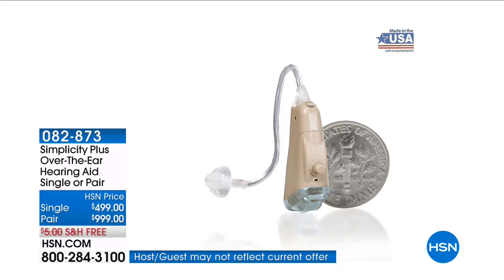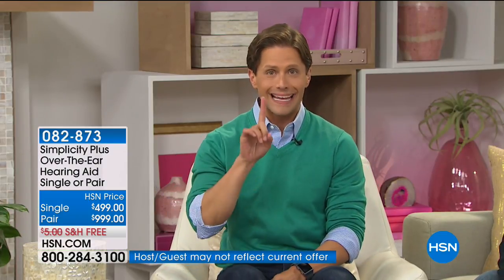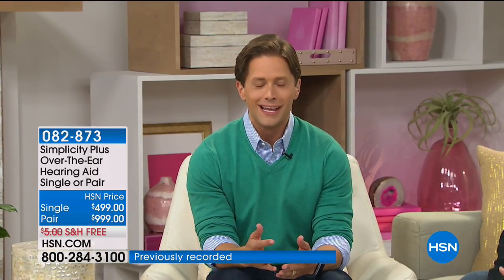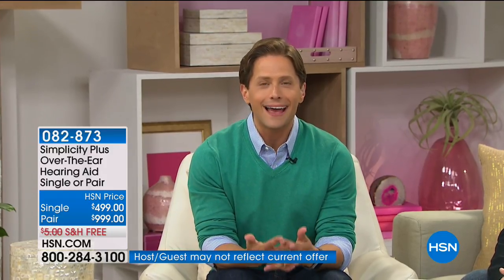You will barely notice that they are there — which is why so many of you have hesitated to get hearing aids, because you don't want people to see them. The reviews across every website that offers Simplicity are rave after rave after rave. They are back after a total sellout in 10 minutes here on Healthy You. You have the opportunity, if you are one of 28 million Americans suffering with hearing loss, to buy an individual — left or right — or you can buy a pair.